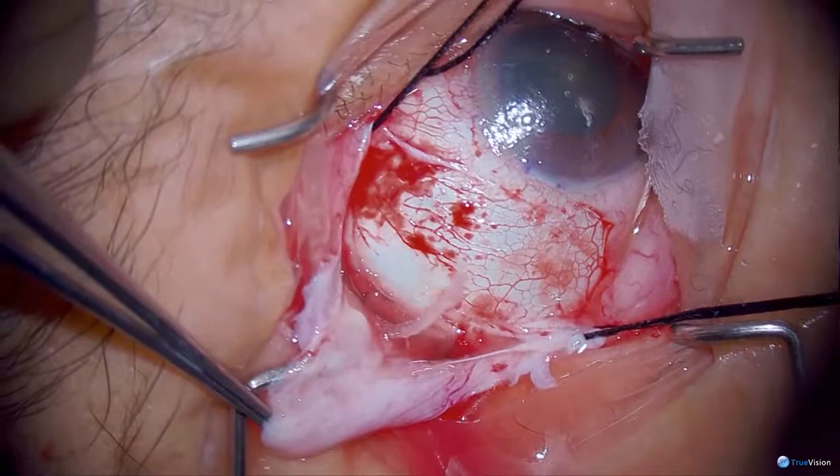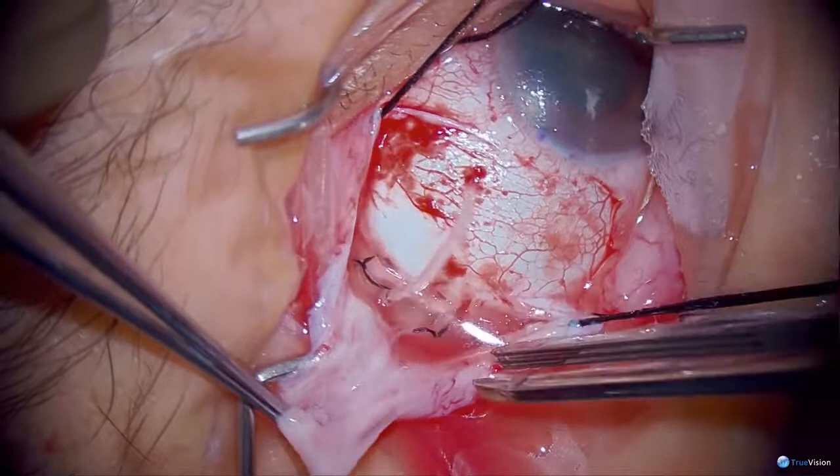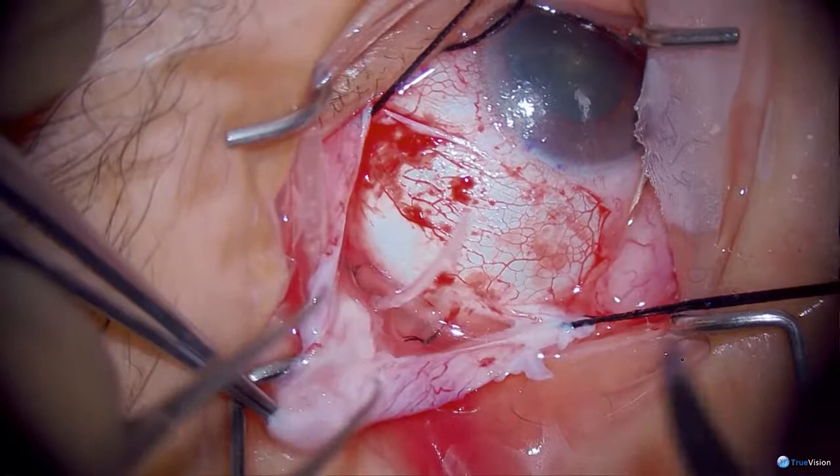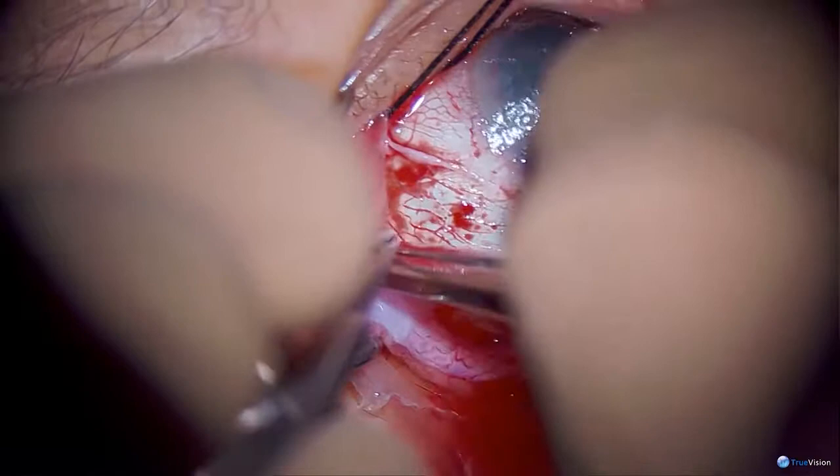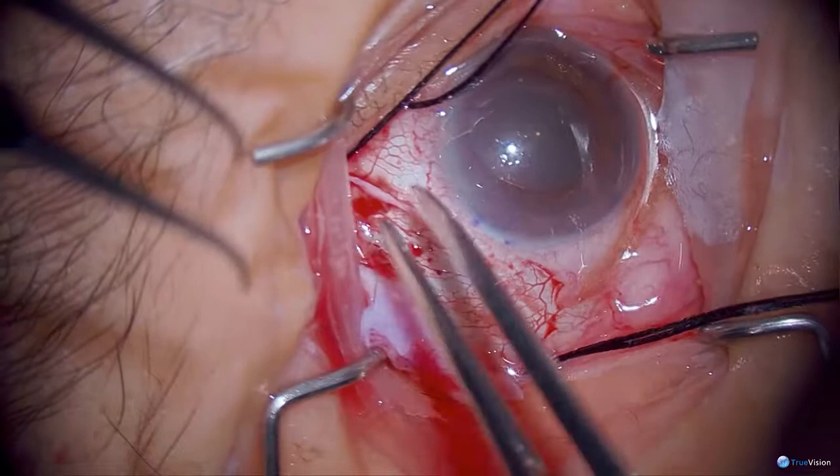I'm just rotating this knot back — it's not a big thing with silk, but with the nylon that I normally use, the ends can poke through the conjunctiva. With the caliper I'm making sure that I'm far enough back, which I am. I do the plate first: if I do the phaco first, all of the manipulating to get the plate in place just opens up the phaco wound and shallows the anterior chamber, so I place the plate and tuck the tube out of the way.